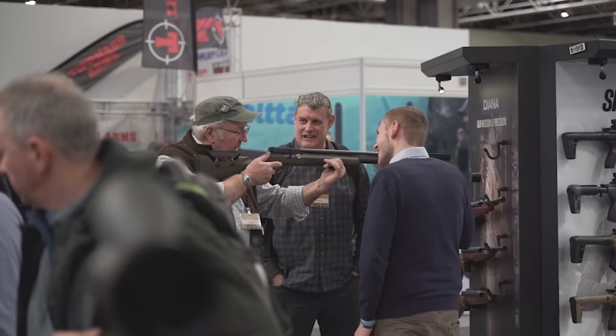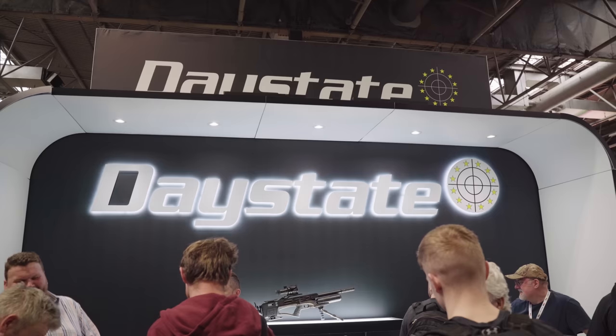Hello everybody, welcome to a very busy Saturday at the British Shooting Show. You'll be seeing me, Terry Doe, Dave Farham and Matt Manning as we take you around the stands and show you what's caught our interest.